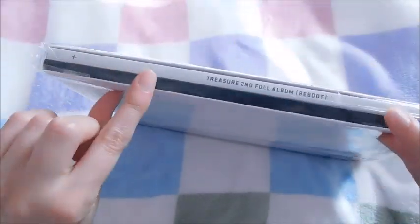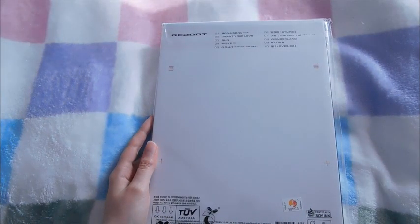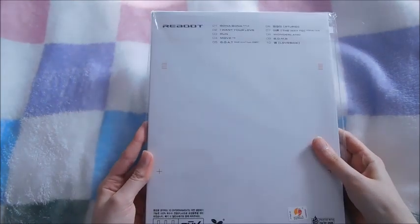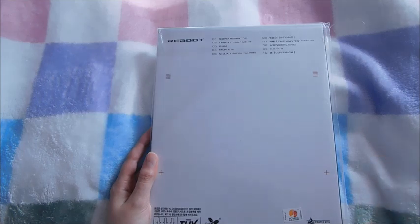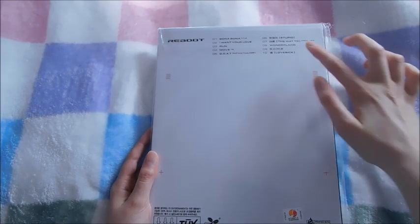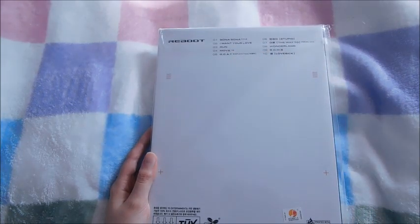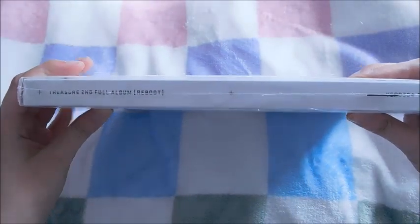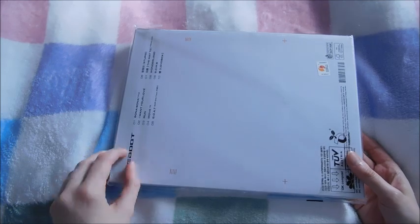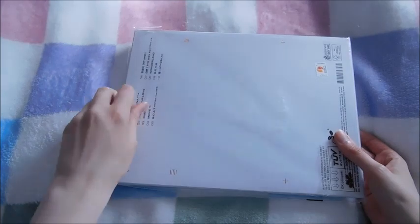Here is the front, here is one of the sides — it's like a slick cover, which is kind of like their last two albums, the Second Step ones. And then here is the back with the checklist. My favorite song on this album is probably 'Bomb' — I really like that one. I also obviously love 'Move,' that was the T5 unit released before the album came out. 'Bono Bono' is really good as well. Here is the other side and it is in resealable packaging, although I probably won't keep it.